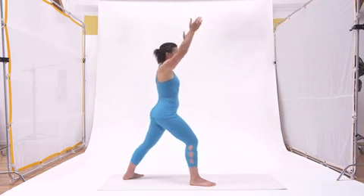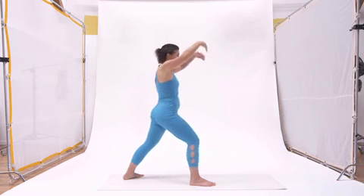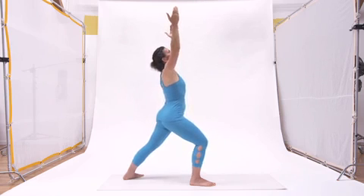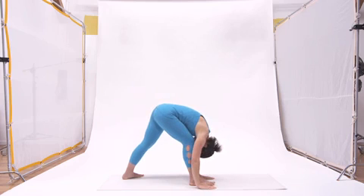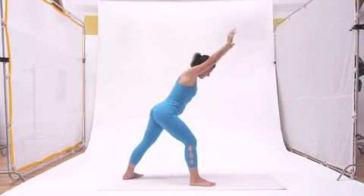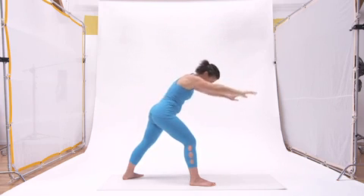Notice how on the exhale the front knee is straightening and on the inhale it's bending, coming straight out over that ankle. We really want to go for shape change here in the rib cage and upper spine. She's spiraling a little further on that exhale, and the inhale takes us up into that modified warrior one position. The next exhale takes us down over that bent knee with the hands alongside the foot, and the inhale lifts the upper spine, bringing us all the way back up into warrior one.